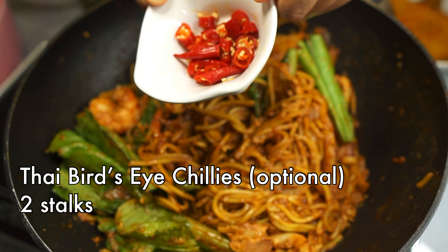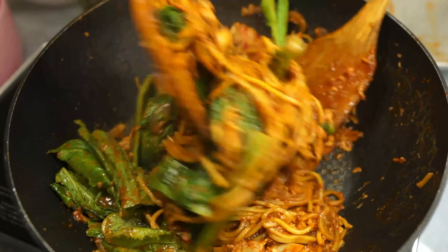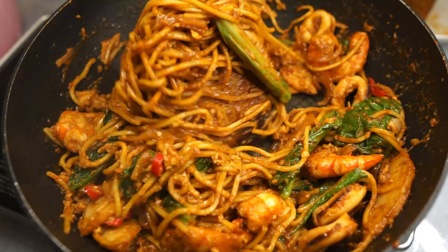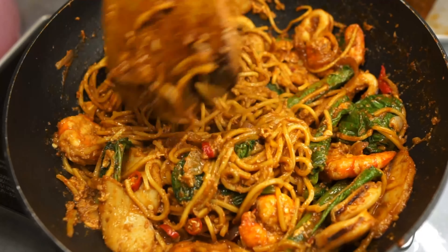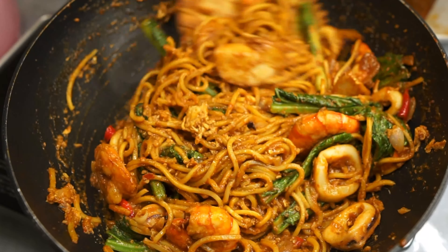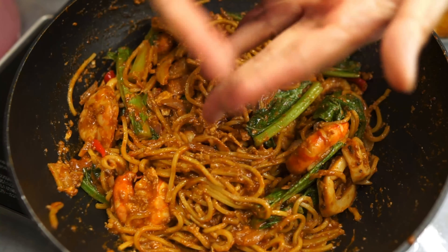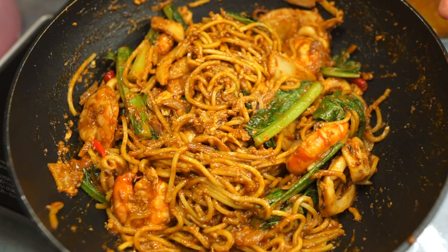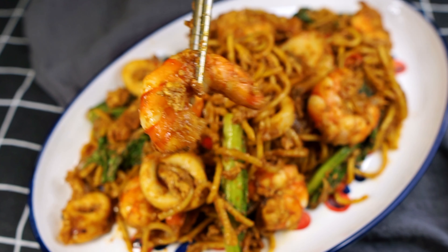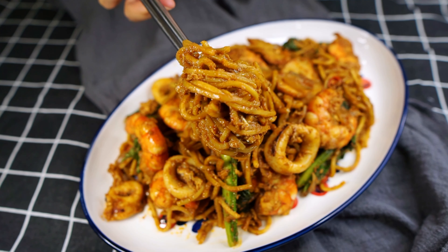This is totally optional, but if you can take the heat or love that spicy lifestyle, add a couple of chopped Thai bird's eye chilies. Give it a few final tosses to get everything mixed in and incorporated. Once the vegetables have wilted, you're done! This mee goreng is so delicious and really quick to make — seafood just levels it up for me, so give this yummy Singapore Malay fried noodles a go!